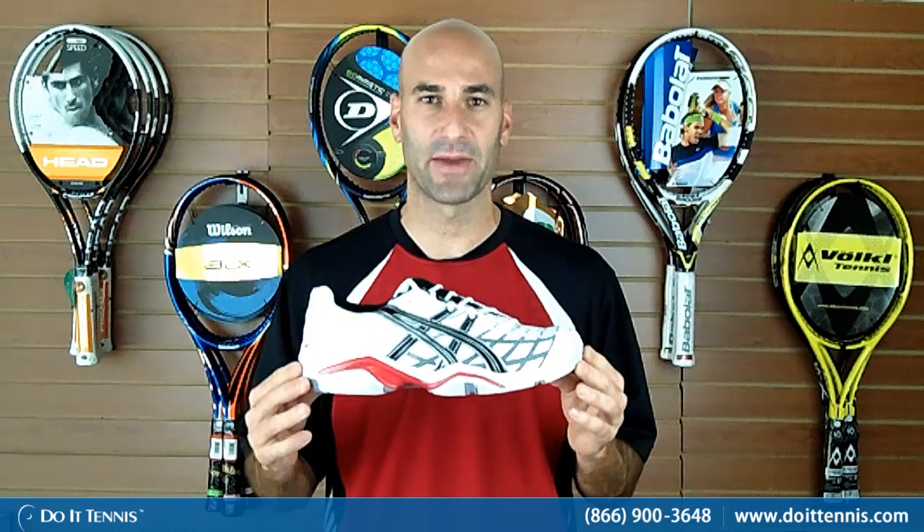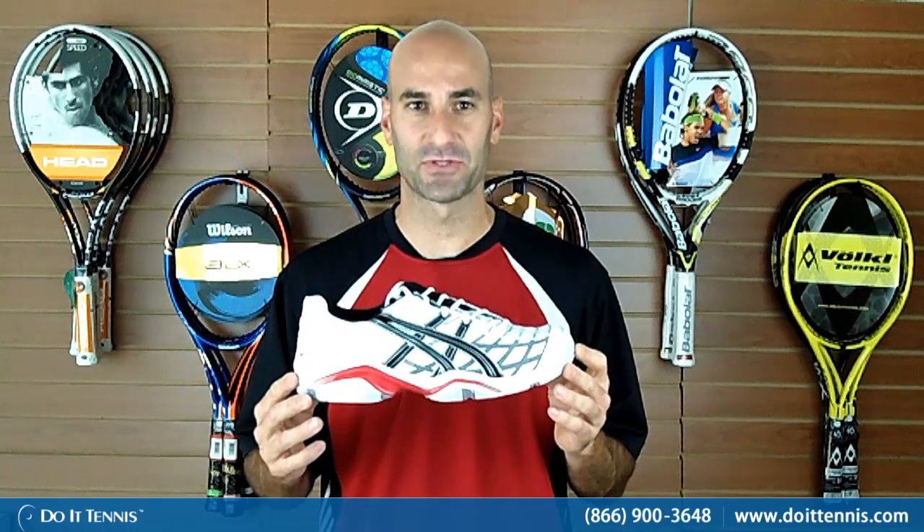ASICS comes from a running background and put a lot of their technology into tennis, so if you've had any foot issues, ASICS shoes are something you should take a look at, and this Gel Challenger 8 is a great option for you. We'll go through some of the features on it.